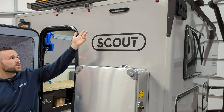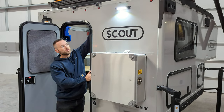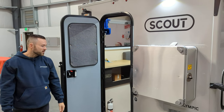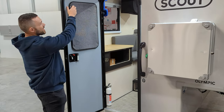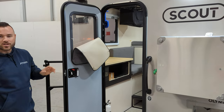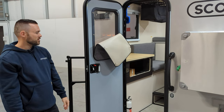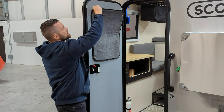A new option on 2024 is this porch light that's hardwired and has a switch inside — it's nice and bright. The switch is right above the door. The old one was solar, so this is a nice upgrade. All the Scouts now also have this snap-on screen on the door, so you can see who's there, get a view without opening the door if it's cold outside, then close it back up.